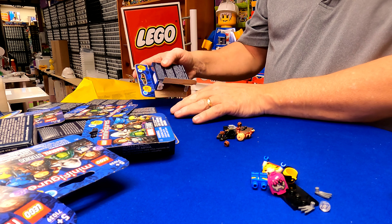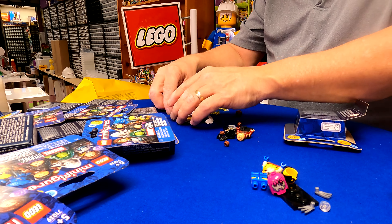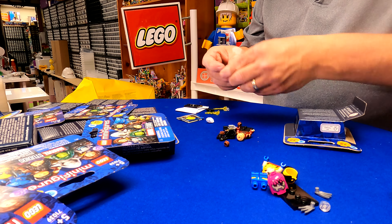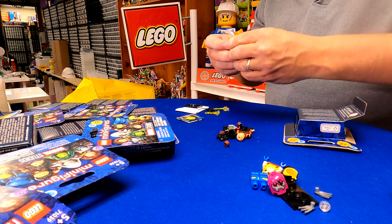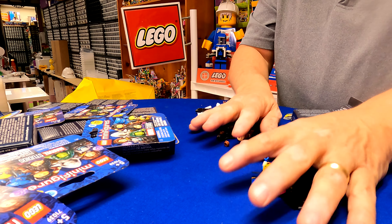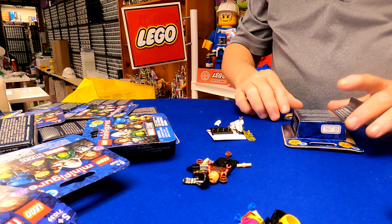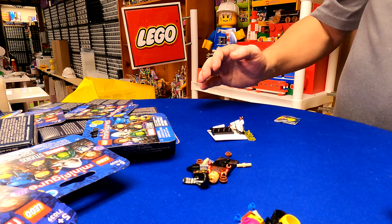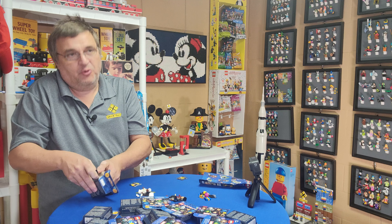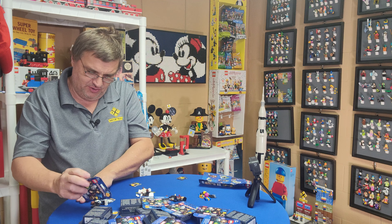All right, this is a different one. I don't know who she is — one of the X-Men, I guess. Got her. Oh, she's got a cape and everything. So three out of the 12 — that's actually doing pretty good.